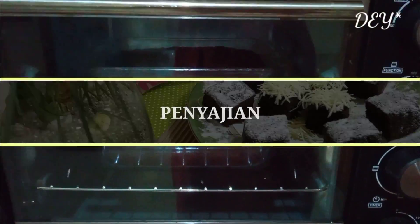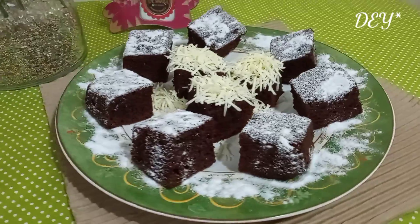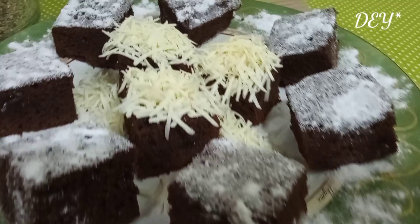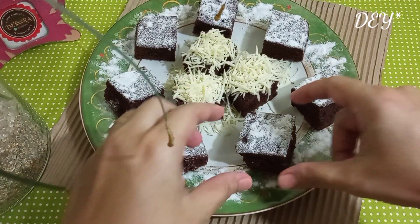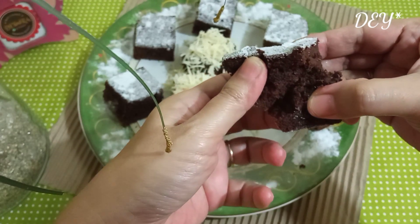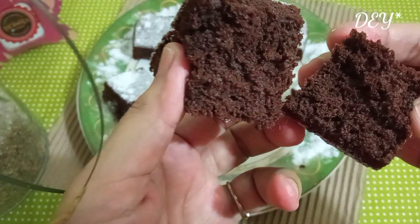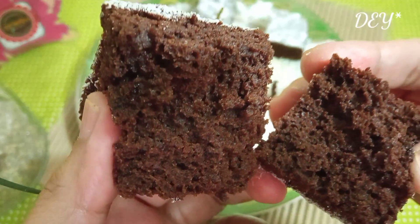Nah, udah mateng nih. Ini dia brownies bikin sendiri — gampang, no mixer, cepat dan praktis. Dan hasilnya, coba kita lihat. Tuh kan, nggak bantet. Rasanya juga enak, nggak kalah sama yang di toko. Tuh, ada cokelat chipnya juga. Kalian mesti nyoba ini.